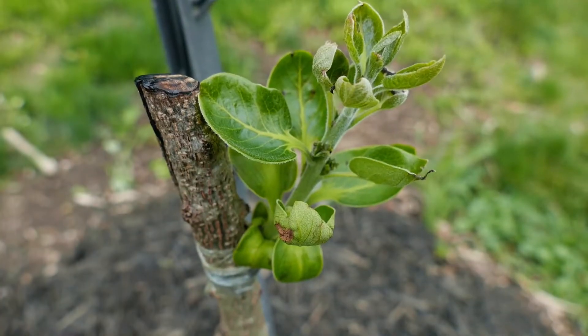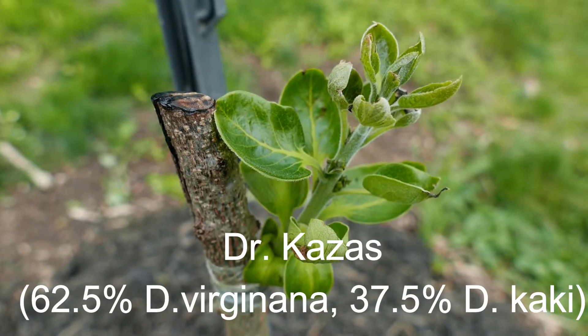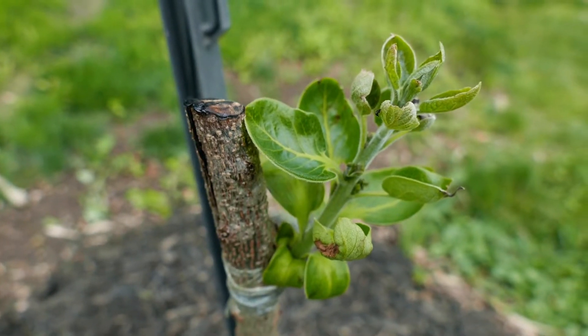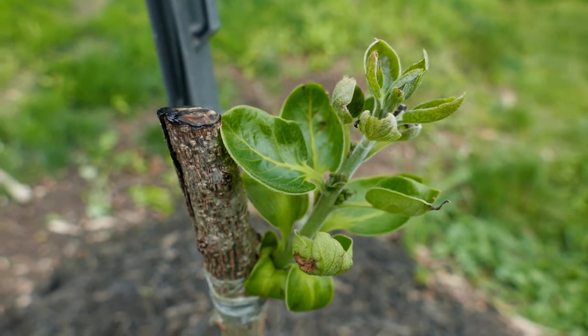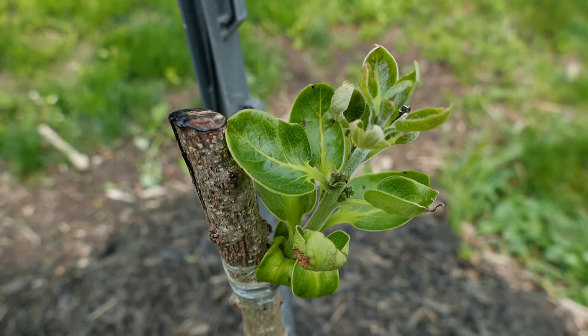So, this is Dr. Kazas, which is a third generation hybrid offspring of Nikita's Gift. It has taken and is leafing out, and seems to be struggling a little bit, but it looks like it will recover and will do fine in the long run.